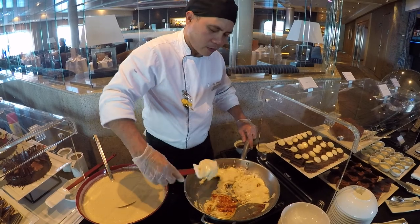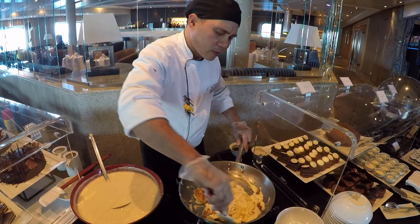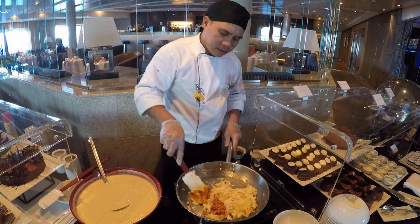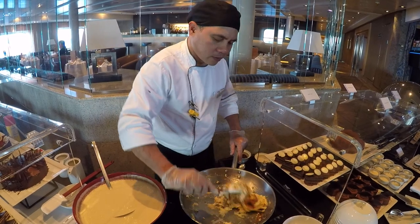It's composed of egg white, egg yolk, milk, cream, sugar, cinnamon, vanilla, and raisins soaked in rum, and clarified or melted butter.